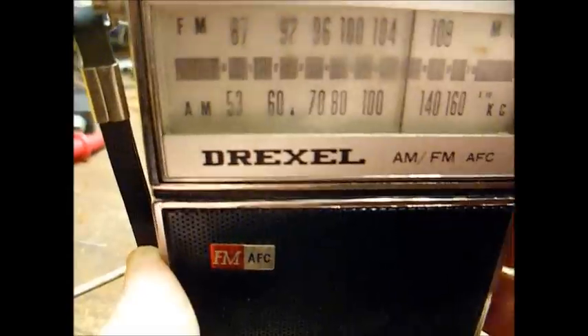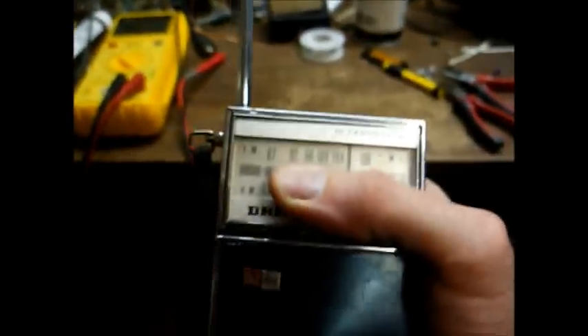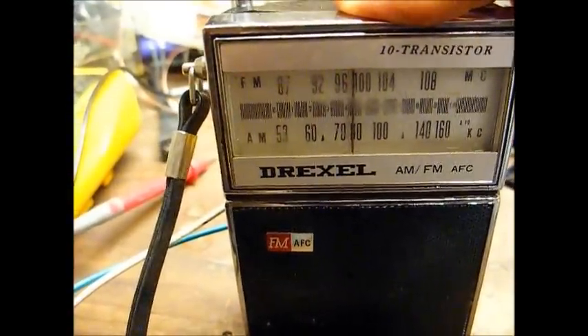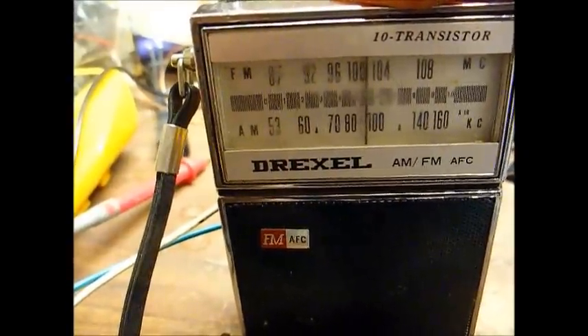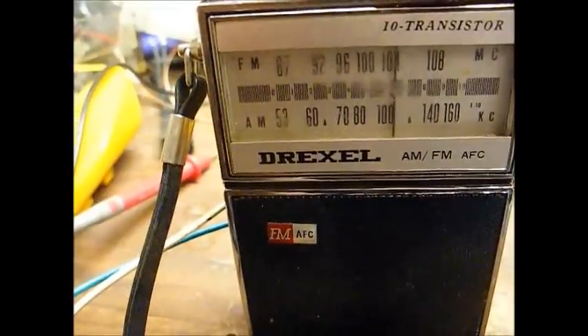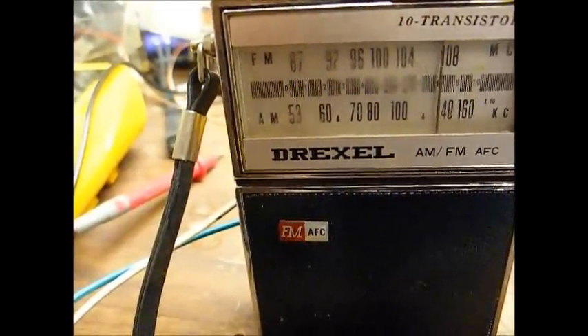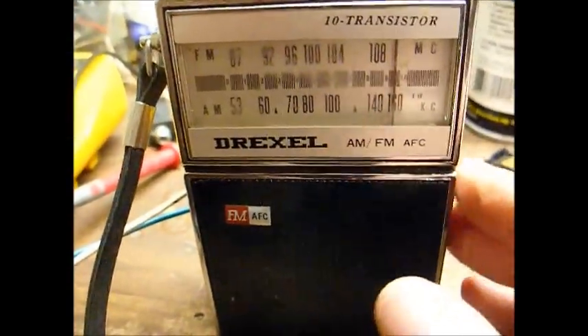We're getting today's R&B on AM. This thing's kind of hard to tune one-handed, but it works pretty good for what it is.